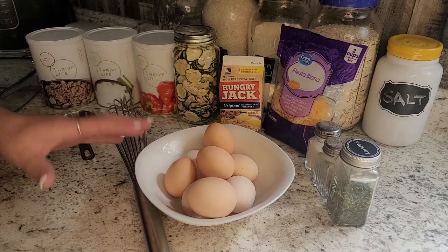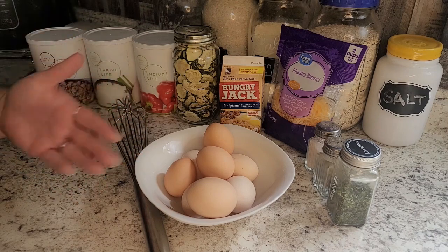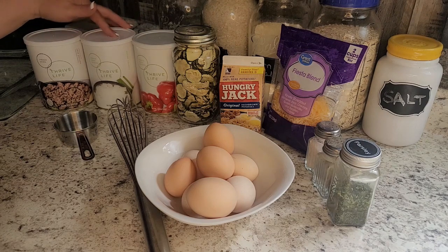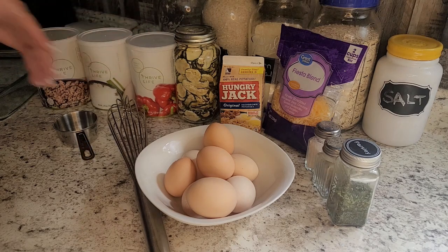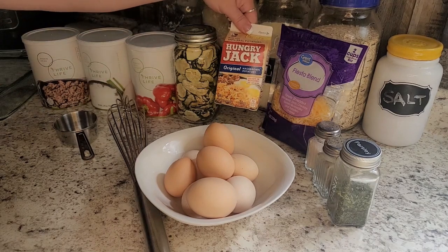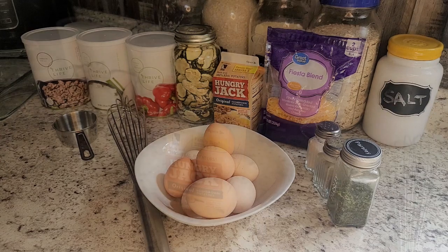Today I'm just going to be using some fresh eggs — we have chickens, so we have tons of fresh eggs all the time. If you don't, you can use egg powder. I'm going to use some ground beef because I have it open; sausage, ham, or chicken also work, or no meat at all. Then some freeze-dried onions, freeze-dried peppers, dehydrated zucchini for extra nutrients, Hungry Jack potatoes, a little bit of cheese, salt, pepper, and parsley.